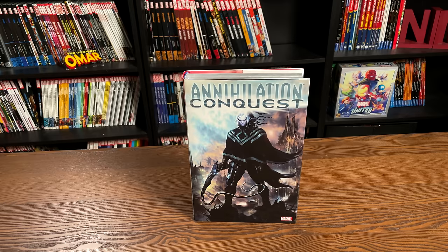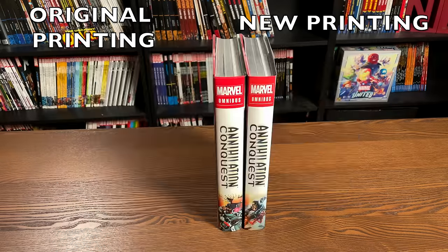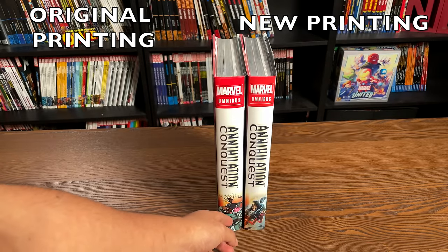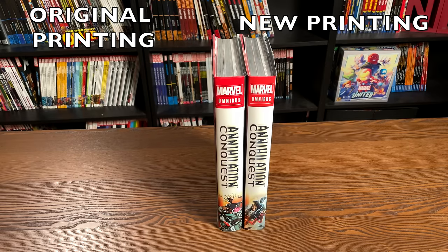What we're looking at here is the direct market cover with Wraith. On the left is actually my copy of Annihilation Conquest — the first printing — but that is also the cover they are using for the standard edition this time around. So this is what both of the covers look like. I love the color palettes they use for both of these. They're still going to use this particular image for the spine of the standard edition cover, and then this is the Star-Lord image for the direct market cover.